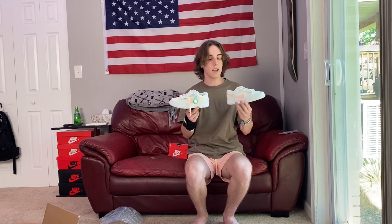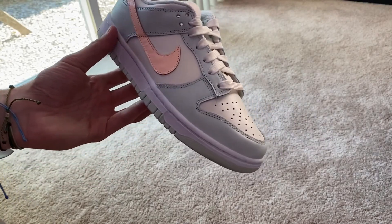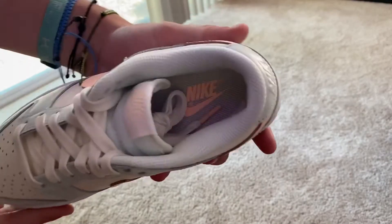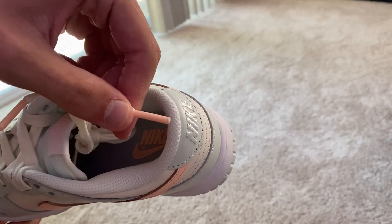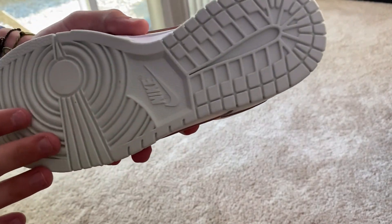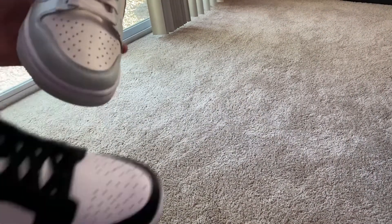Here they are up close. The shoe is pretty nice — we've got white laces, that's the only color it comes with. The insole is very simple with a little pink Nike swoosh, and the lace tips are pink on the ends. Very simple, super clean. It's got this minty outsole, almost like an igloo colorway — just super clean.